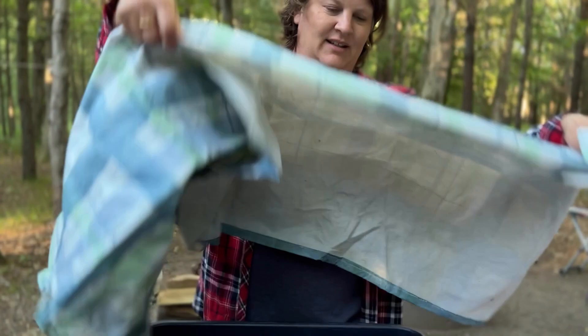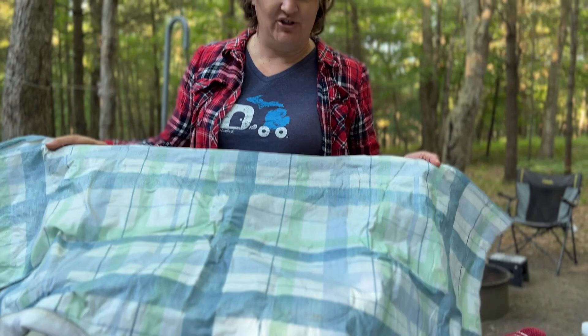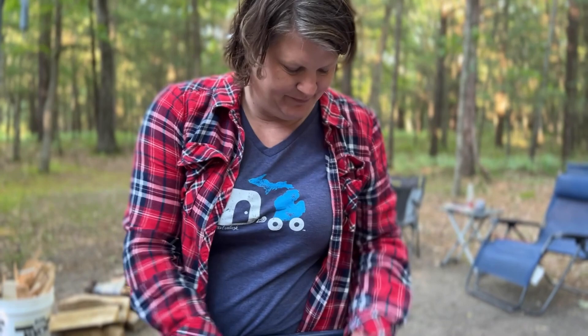I've taken an old tablecloth and cut it so that if we get a rainy night and the seats on our picnic table are wet, we can set this out on the benches and have something dry to sit on. And a good measuring cup.